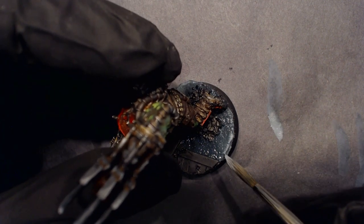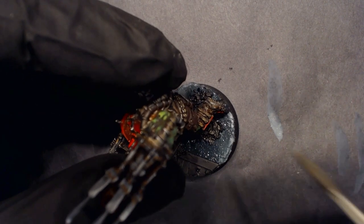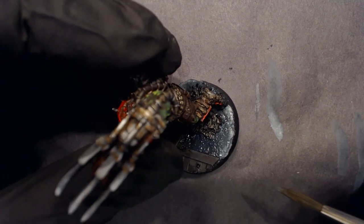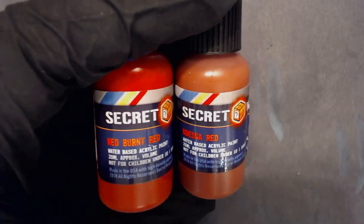Now we're going to carve in some more highlight, just a little more precise, and let the water soften the effect. Just touch it, dab it in, dry the brush off, keep it going — and look at how they all blend together.